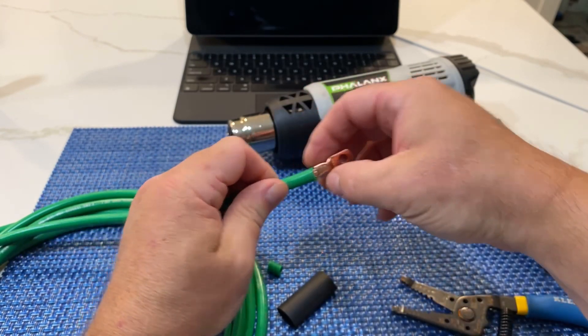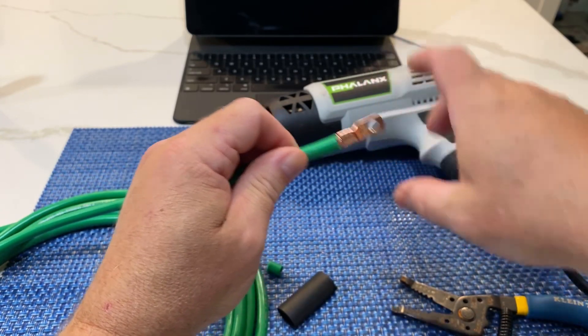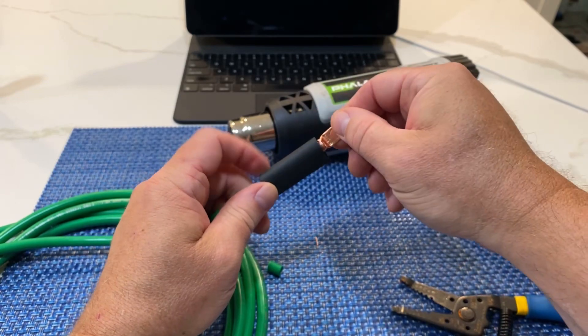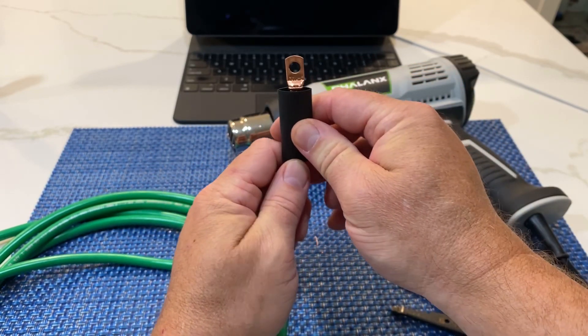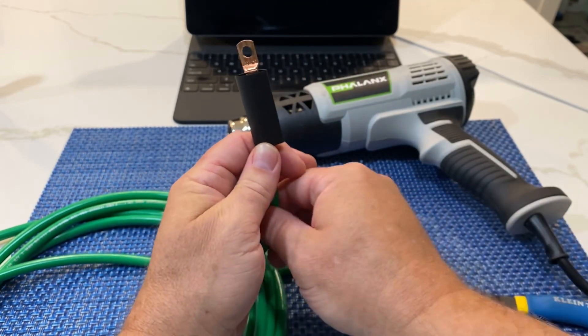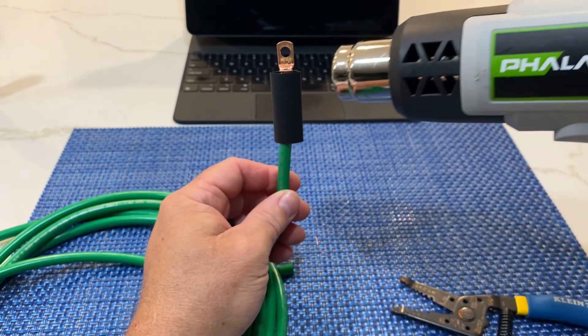Next I take it and make sure all the little wire that got pushed out, I just wrap that around. I take my heat shrink and make sure I put it all the way to just about where the bend is in your cable lug. Then we're just going to use the heat gun.